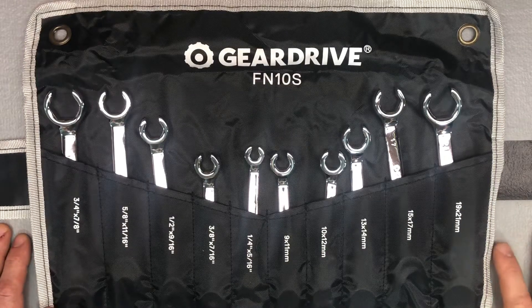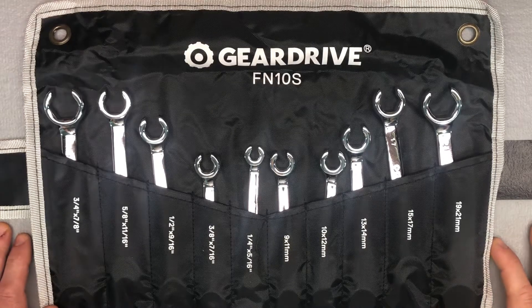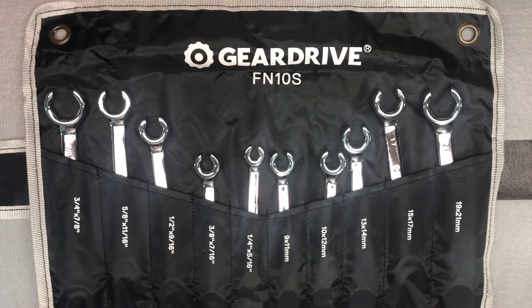This is the Gear Drive 10-piece flare nut set. It was on sale for 50% off — I paid about $23 for this, which includes the 5 metric and the 5 standard SAE flare nut wrenches.